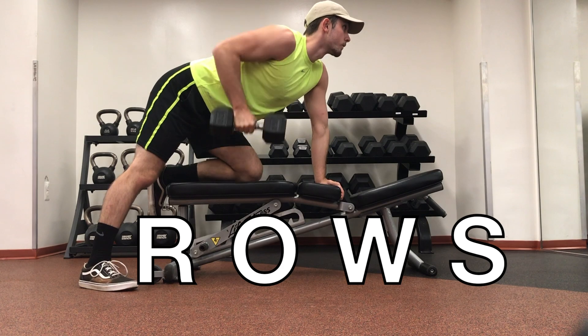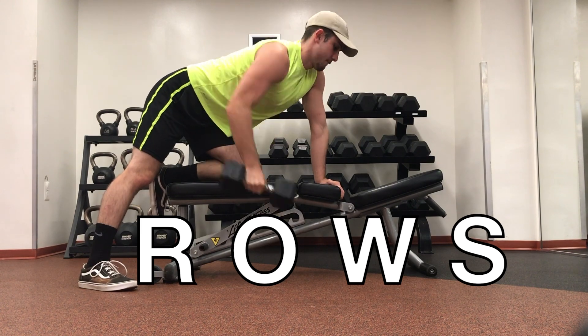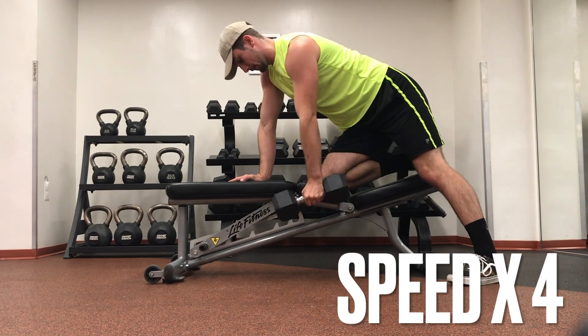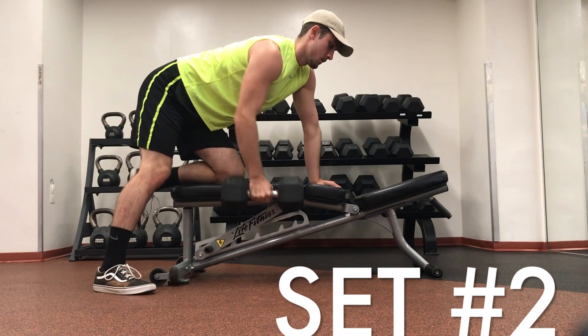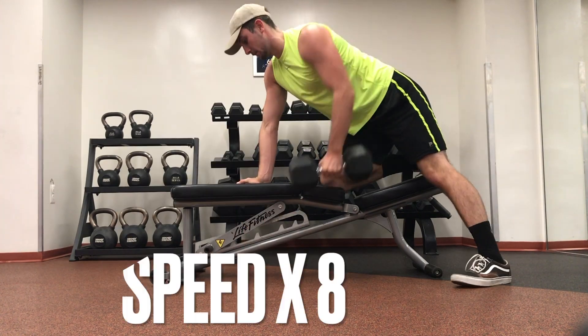Moving to a horizontal pull — dumbbell rows are amazing for targeting each lat, each bicep, and each shoulder. I'm doing three sets of 10 to 12 reps, and since it's each side, this makes the exercise longer but a lot more precise in targeting the muscles I'm trying to hit.